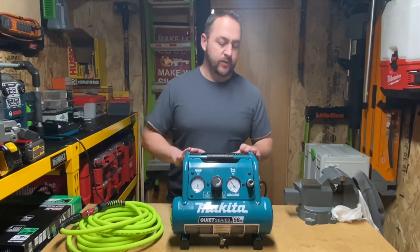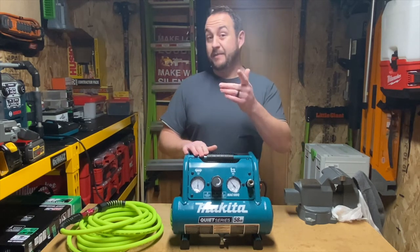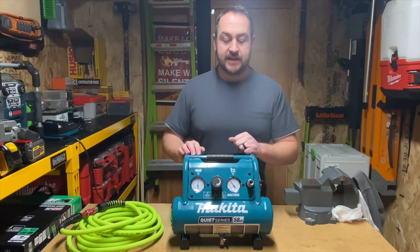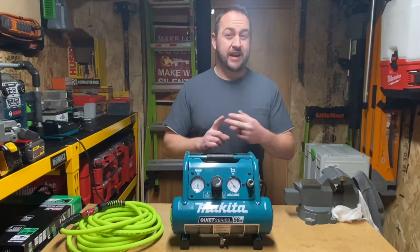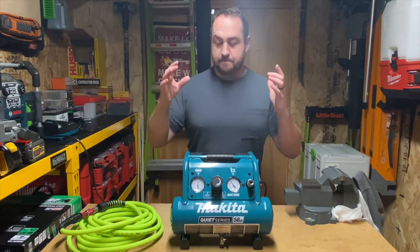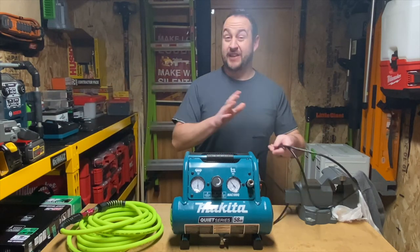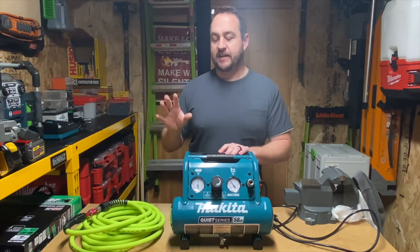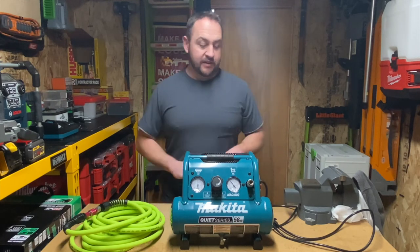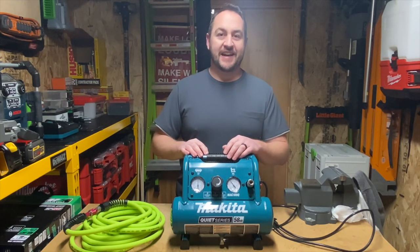Makita nailed it — out of the park on this one. I know there are other brands out there; Roll Air makes one that's really similar in size with a very low decibel rating. California Air has some great ones too, and I'm sure there's a bunch. Comment down below and let me know what air compressors you guys use, specifically quiet series style compressors. This thing just makes pneumatic so much better. The noise has always been the most aggravating thing with pneumatic — the constant running and loud noise. I'm super pleased with this. I'll drop links in the description for this as well as the other two sizes. Catch you guys in the next one.